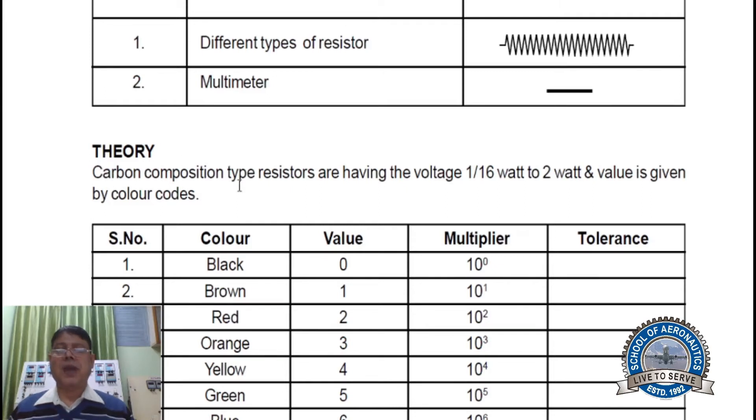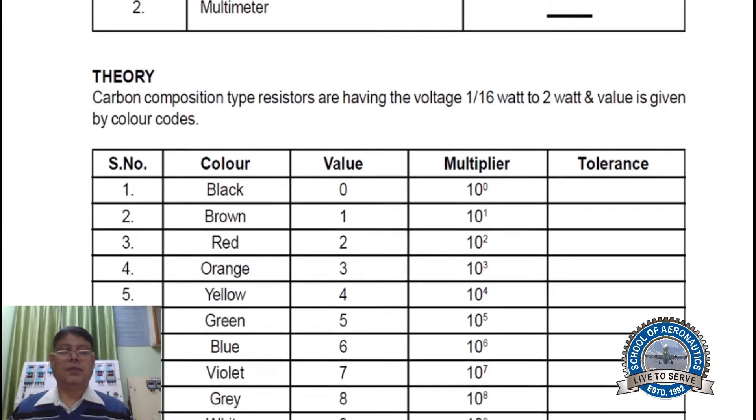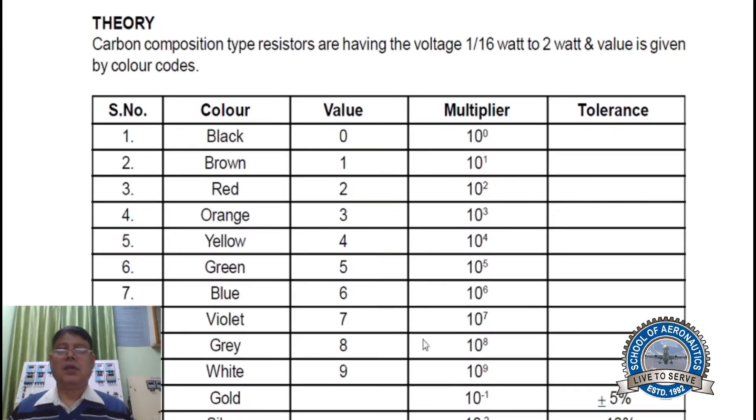Carbon composition type resistors have a wattage rating from 1/16 watt to 2 watts, and their value is given by color codes. In the color code table, you can see different types of colors, and corresponding to each color there is a value and a multiplier — for example, 10 to the power 0 — like this.